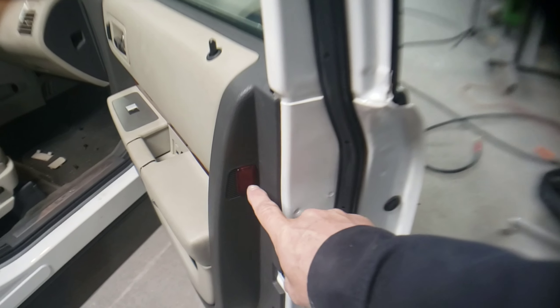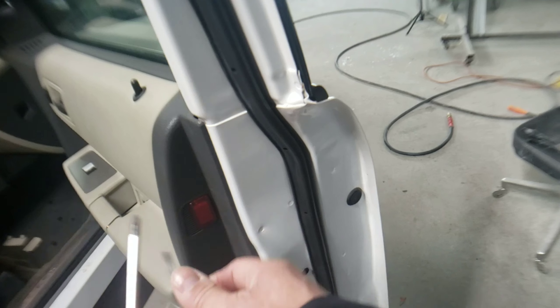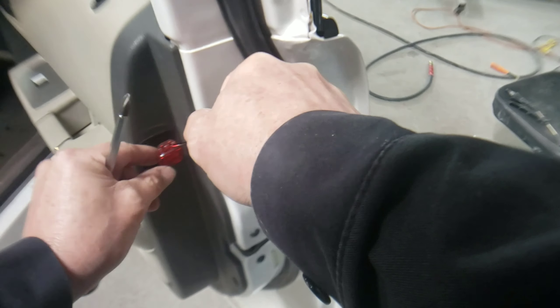There is one more screw hiding under this little reflector piece. Take the small screwdriver again and pry down a little bit — it's going to pop right out. Then remove the Phillips head screw that's in there.